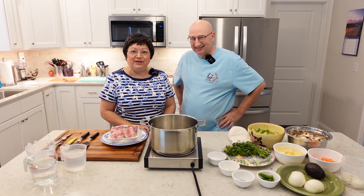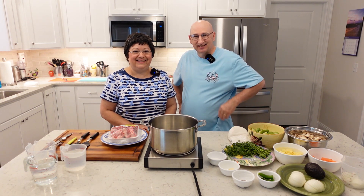So stay with us — we are going to be cooking oxtail in green chili today. Stay with us.